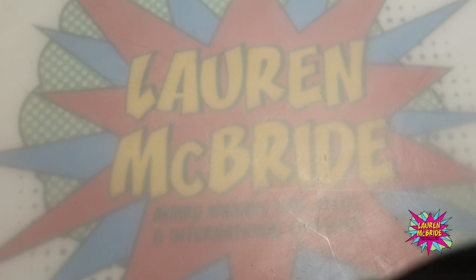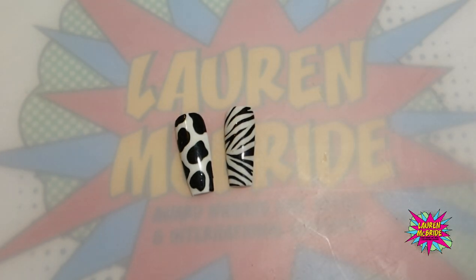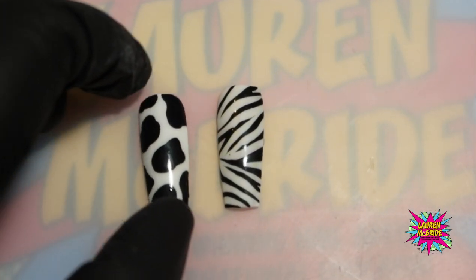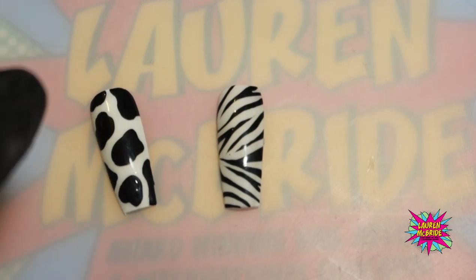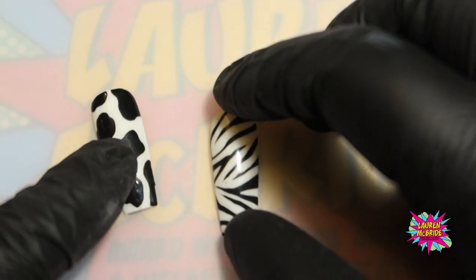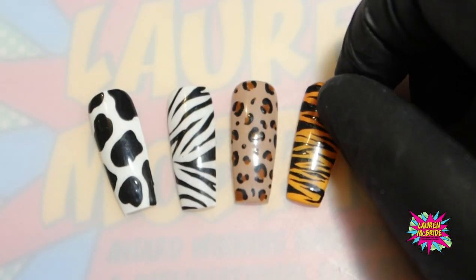In this workshop I'm going to be showing you some really basic animal print designs that you will be able to do in completely different colourways and be able to tailor them to your clients' needs. Animal print wise we have got our cow print, which you don't quite know how it happened but it's become a thing. I had so many clients asking me for cow print it's unreal. We're going to be doing cow print, zebra print, leopard print and also tiger print.